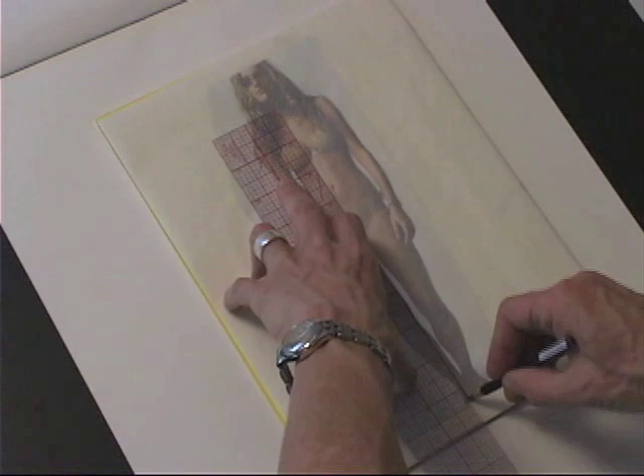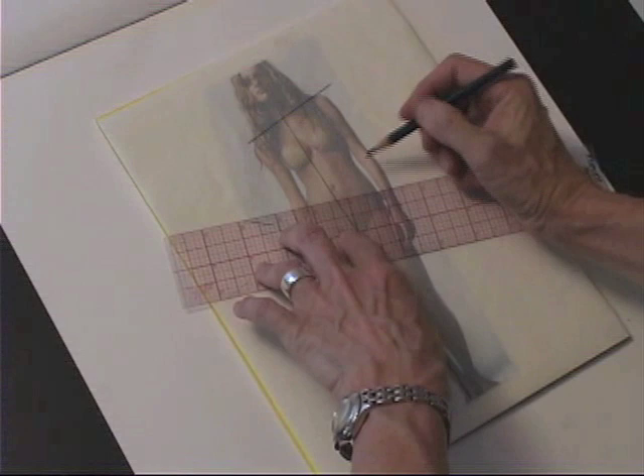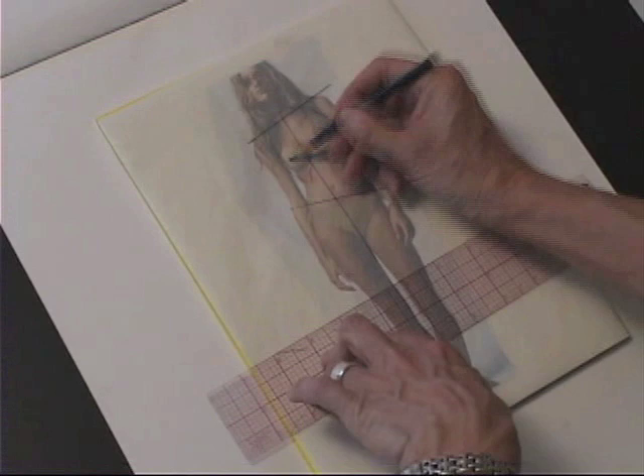I'm doing an analysis of a photo from a fashion magazine. This is a swimwear pose, which means I can see a lot of the body, which is great. You can find poses where you can see the figure — it's really helpful.